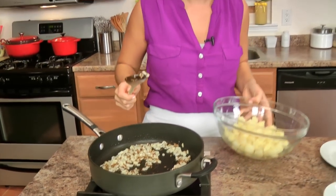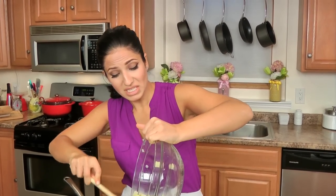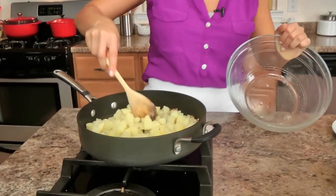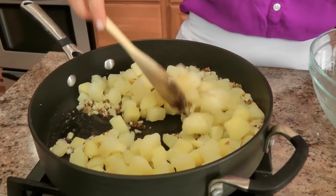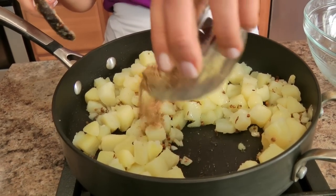Looking phenomenal! I'm going to add in my cooked potatoes. These are just some regular russet potatoes that I've chopped up into bite size pieces and boiled until tender. I'm just going to stir that around with my oil and spices and add in my ground spices.